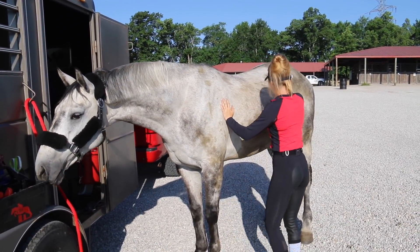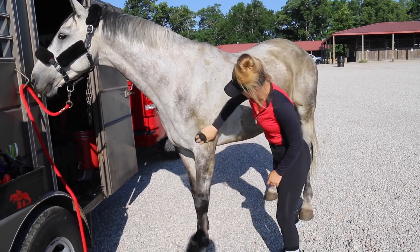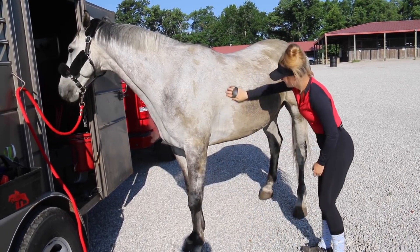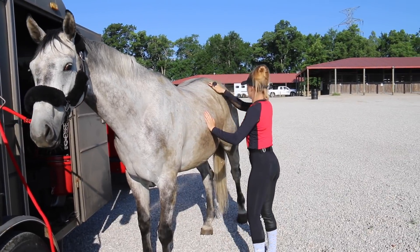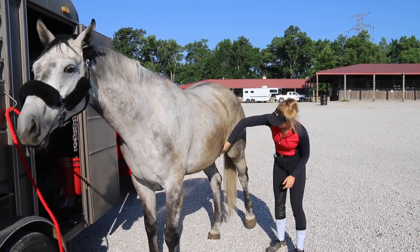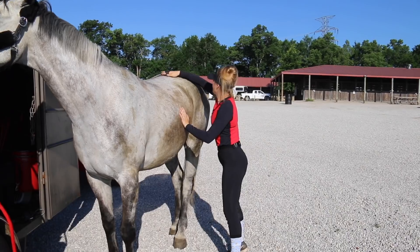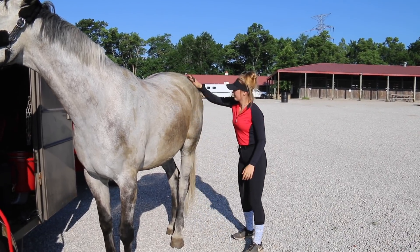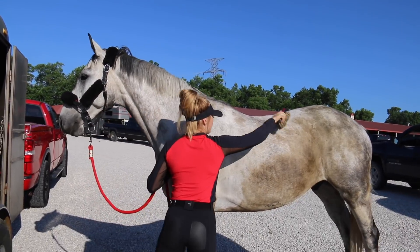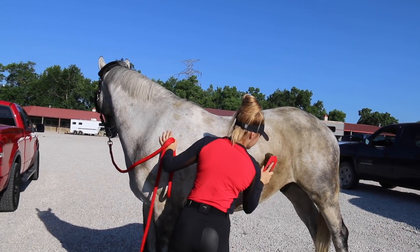I'm going to start by grooming him - please ignore his disgusting pee stains because my horse is filthy. As you can see I don't have him tied up because it was his first time; I've never tied him to a trailer. I tied him up after we schooled and he did wonderful. I start with the curry comb, move to the hard brush, and then the soft brush.